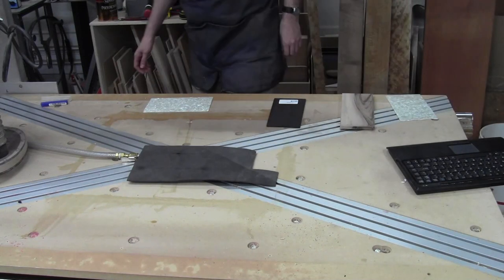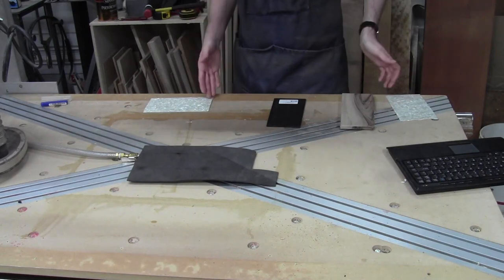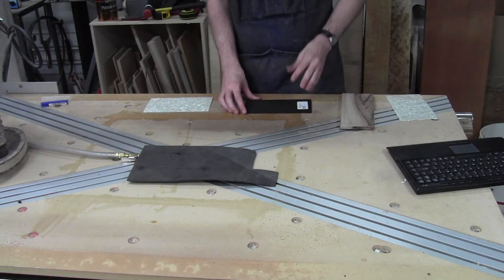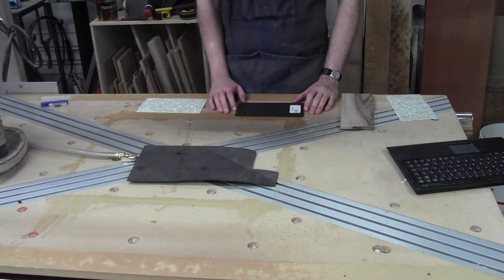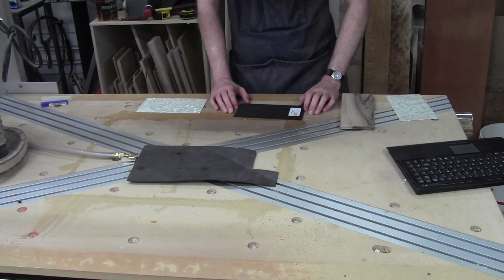Hi, welcome back to the shop. We are set up now, we're doing the headstock inlays — or we're starting to test the headstock inlays. It's kind of the last piece that needs to be created for the guitar, out of wood anyway.